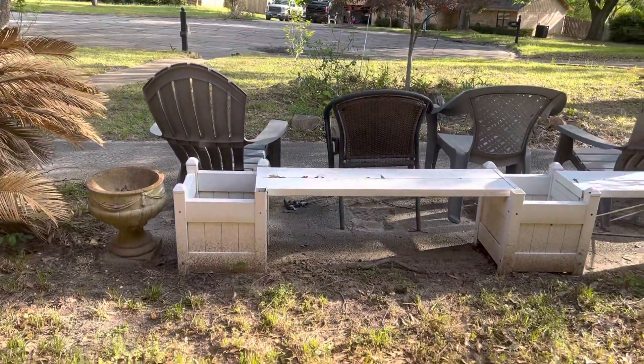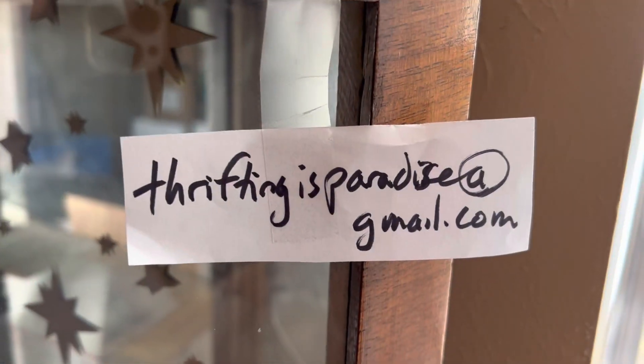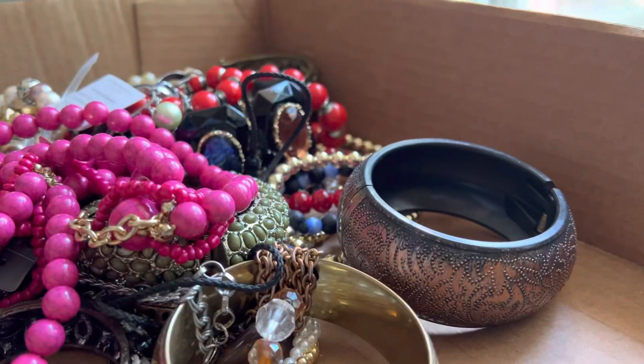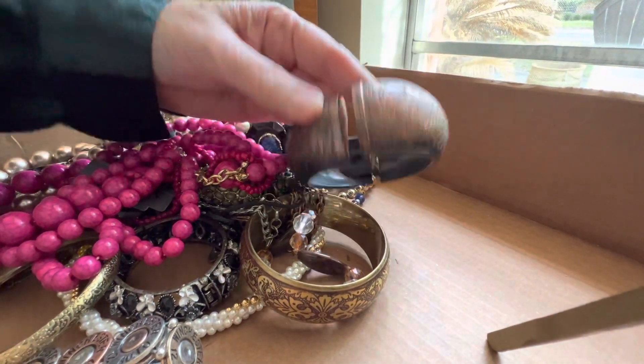Welcome to the video — the gang is all here, the sunlight, it's a beautiful day. How's everybody doing? Are y'all having a beautiful day? I hope so. We're going through the big box flat pieces.